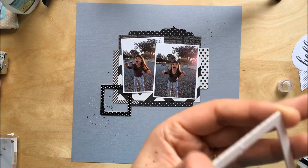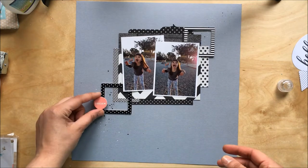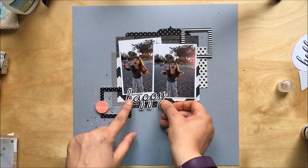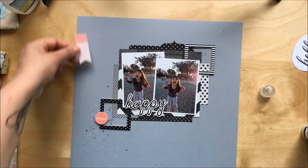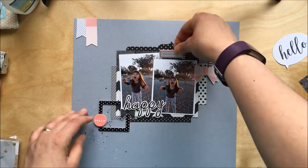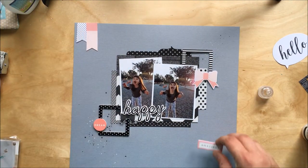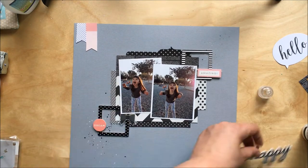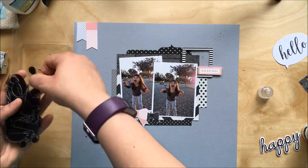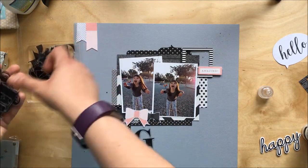Before gluing all my embellishments, you saw me do some splatters with watercolors — the black splatters are watercolors and the white one is acrylic paint watered down a tiny bit to make it splatter. That's a trick I learned at a workshop with Paige Evans run by the lovely ladies of Burst of a Feather. White watercolor doesn't really show when you splatter it, so the white acrylic paint works much better because the white really shows.